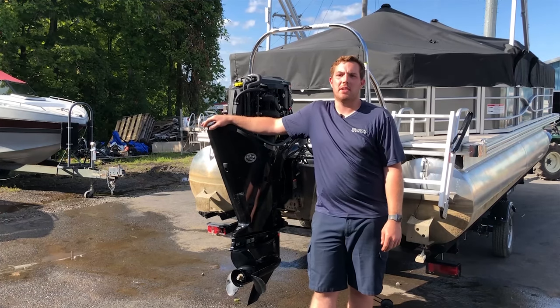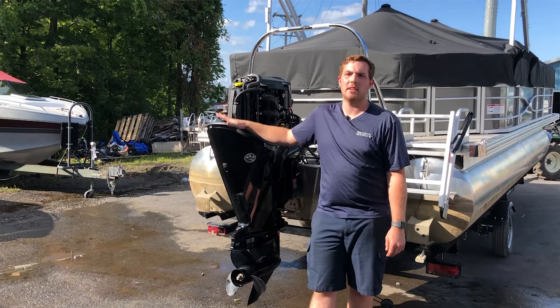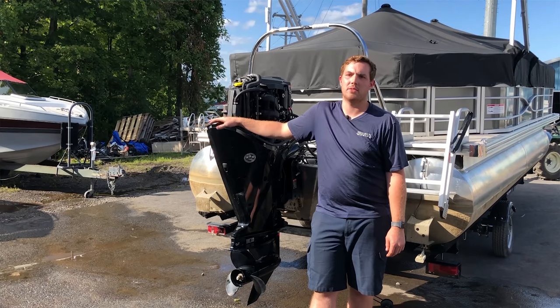Hi, I'm Alex from Brinson Marine and today I'm going to teach you the steps on your annual maintenance and how to prepare your outboard motor for storage.